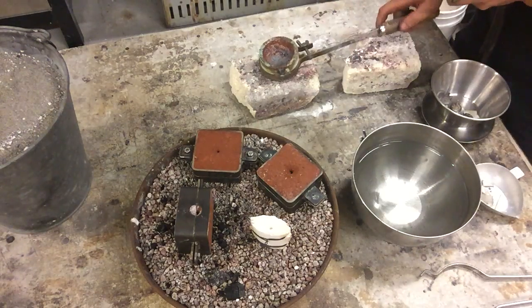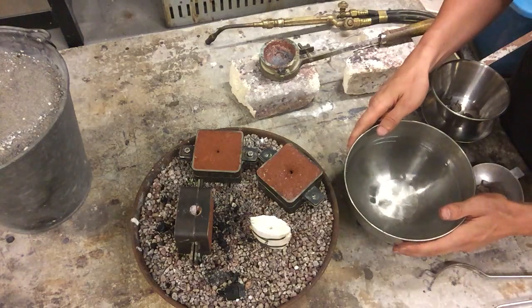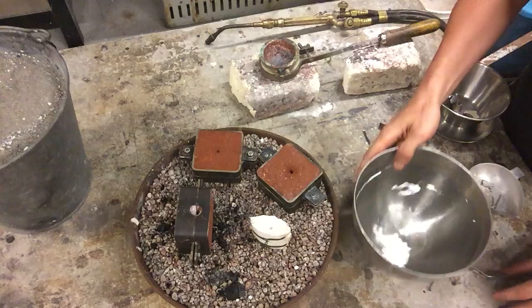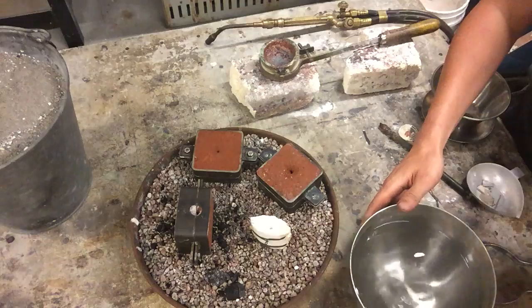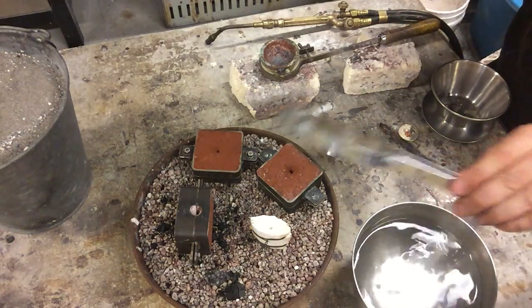Things you want to keep around before you start: a bowl of water for quenching your material. Keep that on hand but not in the way — you want it nearby but not interacting with anything you're working on. You also want a pair of tongs in case you have to pick anything up.